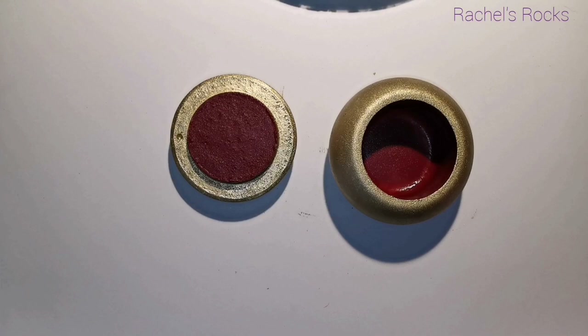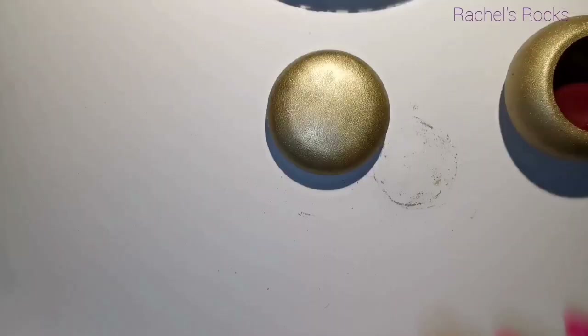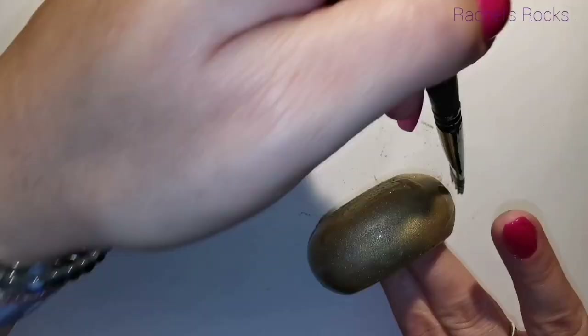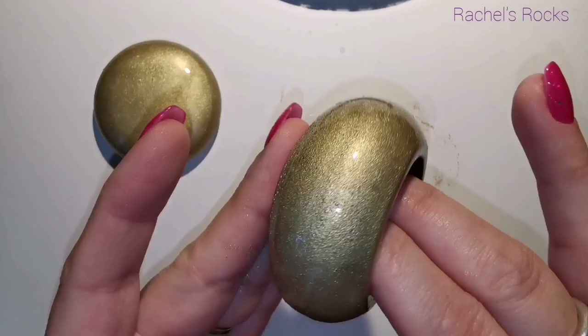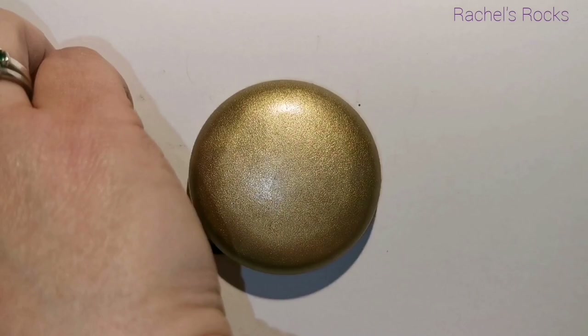I've let my gold dry, and now the best way for me to explain crackle is that you have to sandwich it — or 'sammich' as I like to say. What you do is sandwich the crackle medium between acrylic paints. You start with acrylic paint, put the crackle in the middle like a nice peanut butter and jelly, let it dry, then put your top acrylic on like a top piece of bread and let it dry. So far I've done my first piece of bread, which is the gold.